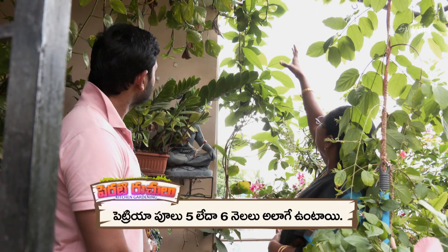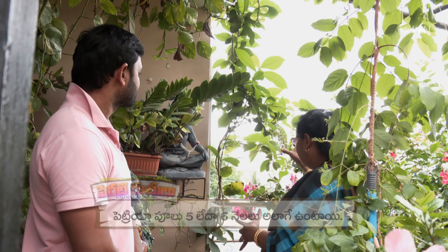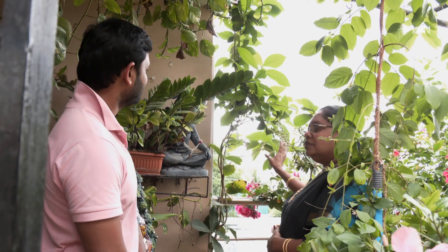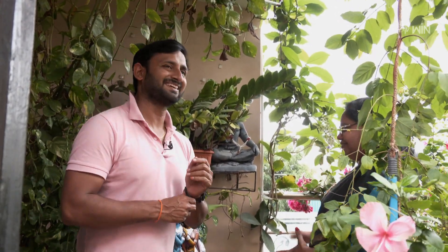It has a bunch of branches. So, it has a blue color — the first blue color. It has a yellow color. So, it has a pink color. It has a purple color. It has a green color.